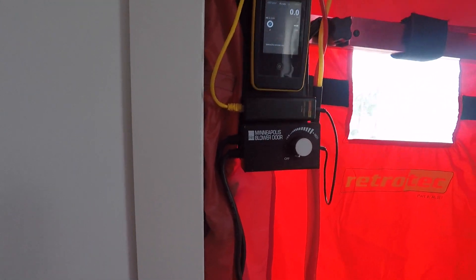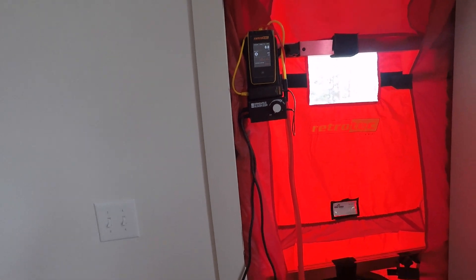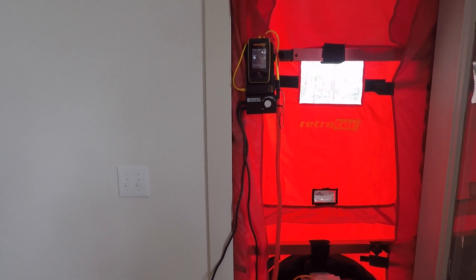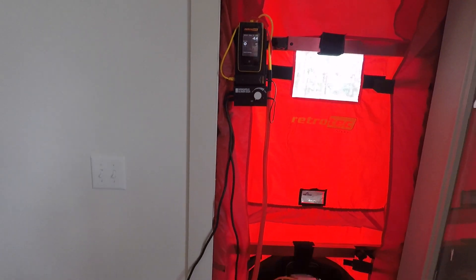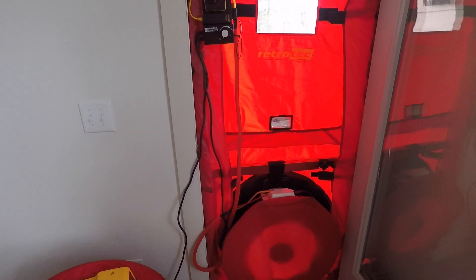We have this gauge hooked up with our cloud. That way you can run a multi-point test so that you don't have to worry about that 10% penalty of a single-point test once ResNet 380 kicks in next month. So we're just going to run a little demonstration for you with the app — a multi-point test right now just to show you how it works.